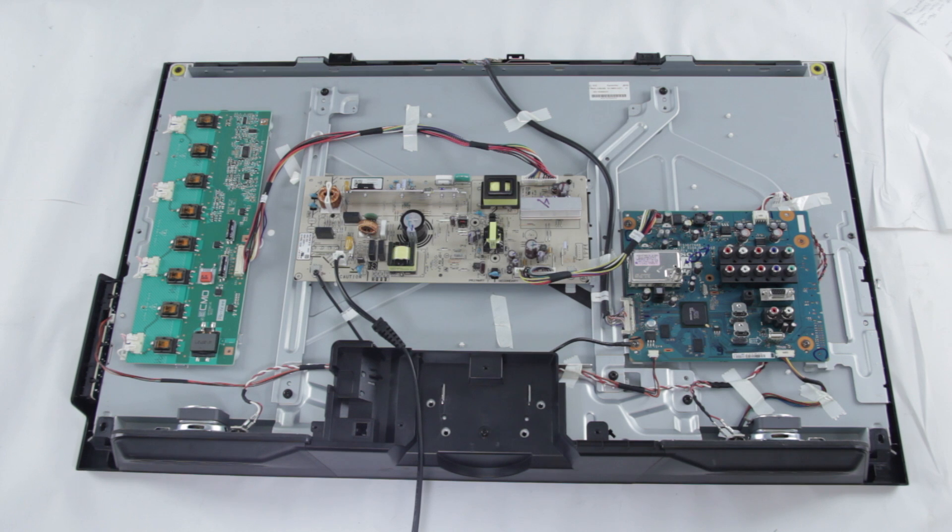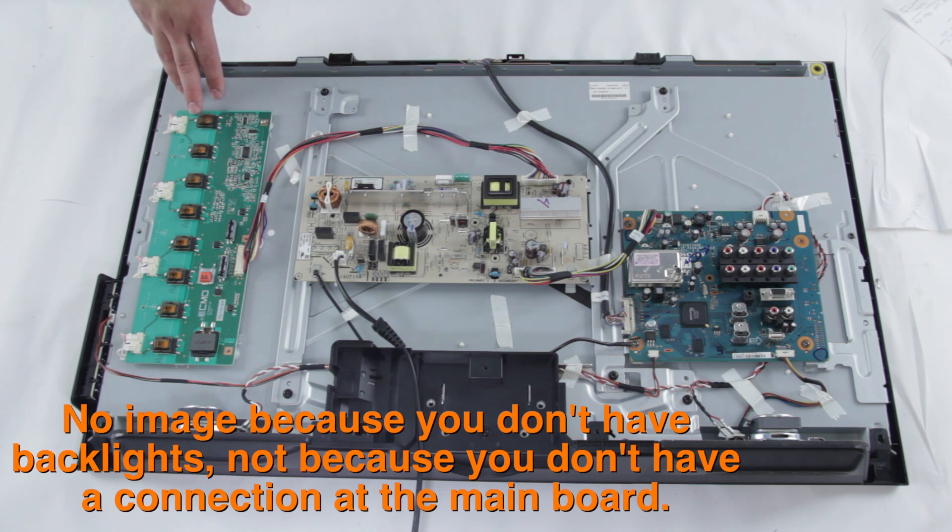Some common problems with the backlight inverter: if you turn on your TV and you see the image show up on the screen for a second and then the screen goes black, it could be your backlight inverter that is causing this problem. Also, if you have sound coming from your TV but you don't have an image, it could also be the backlight inverter that is causing this problem.